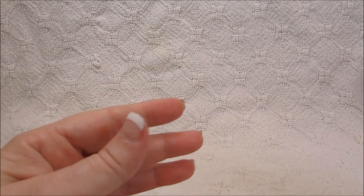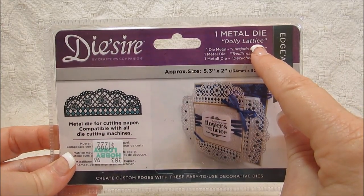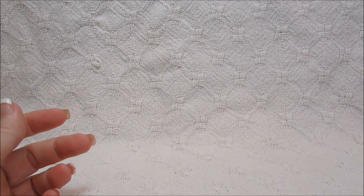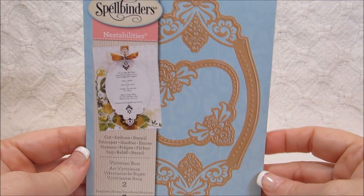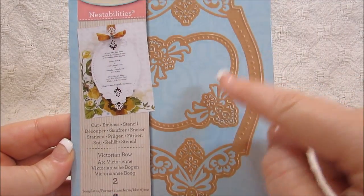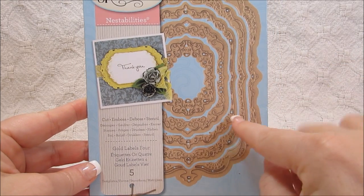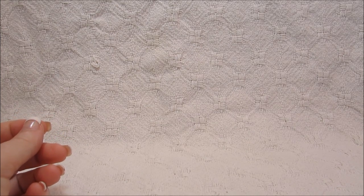I used this one for the topper on one of my cards - it's called Doily Lattice and I purchased it at Hobby Lobby, I think it was $13. Then I have this one called Victorian Bow, really pretty, makes this here and kind of looks like a Christmas ornament to me. Then I have one more called Gold Labels. So I used this one and this one - we'll go ahead and get started.